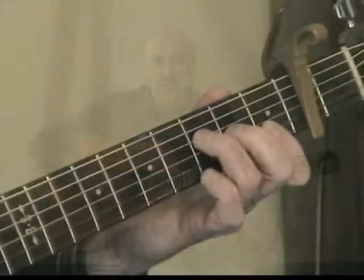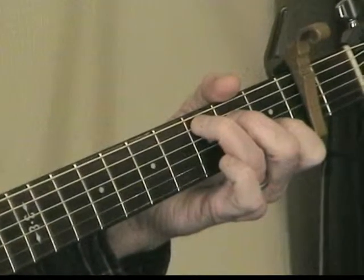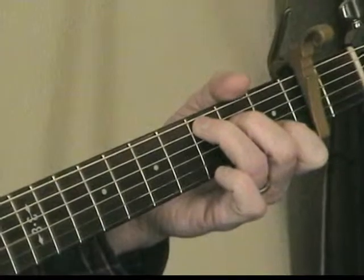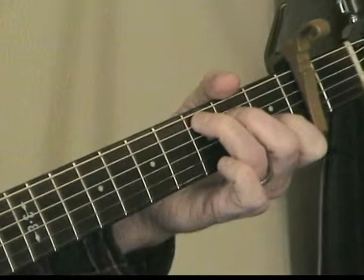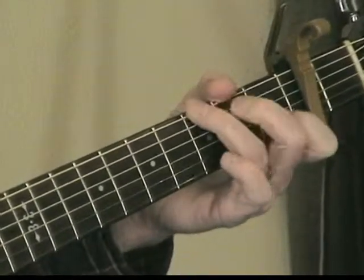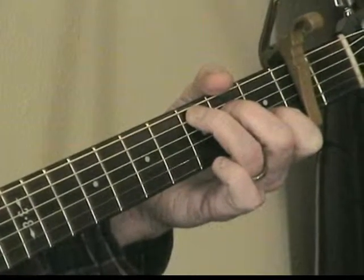We're going to look at the chords first. This is an F chord. It goes F 2-3-4, C 2-3-4, C 2-3-4, F 2-3-4, C 2-3-4, C 2-3-4, A minor, C 2-3-4, C 2-3-4, A minor, C 2-3-4, C 2-3-4, G 2-3-4, C 2-3-4, C 2-3-4.